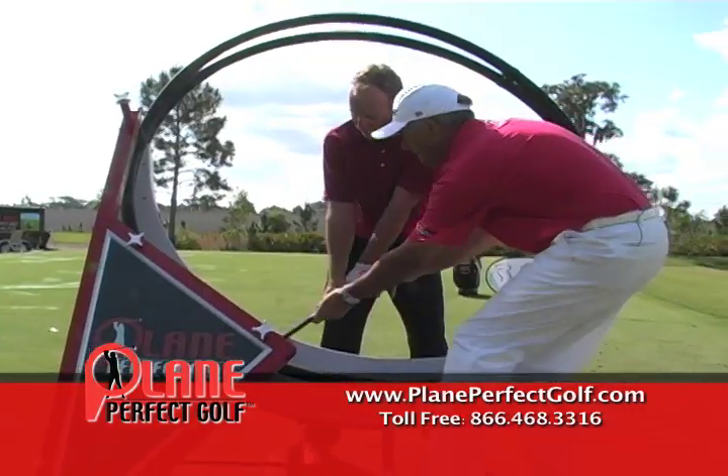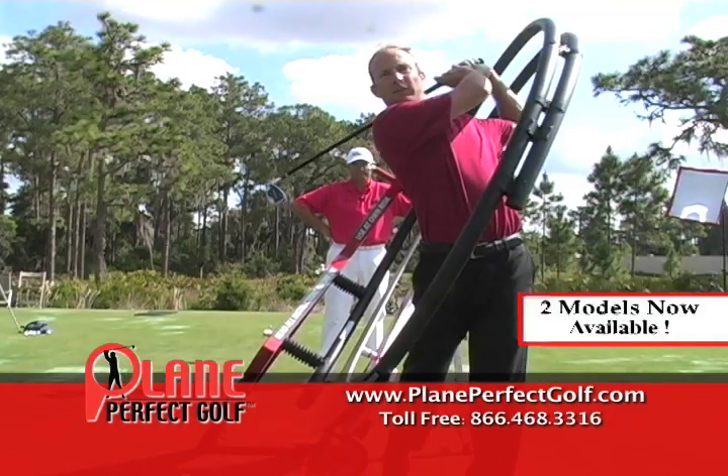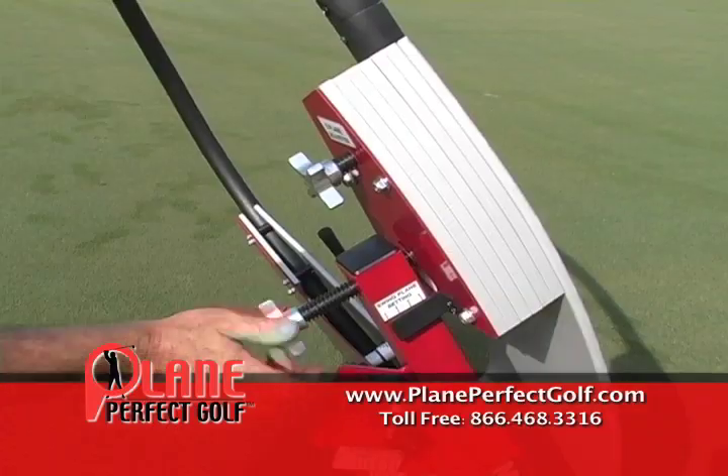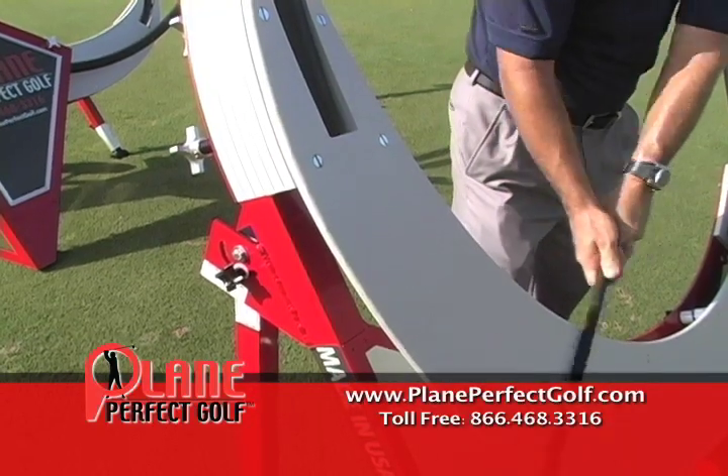It gives a student who's had absolutely no concept of the plane of a golf swing, the path of a golf swing, an instant concept. It's totally and fully adjustable to every height range, every type of swing — two plane, one plane.